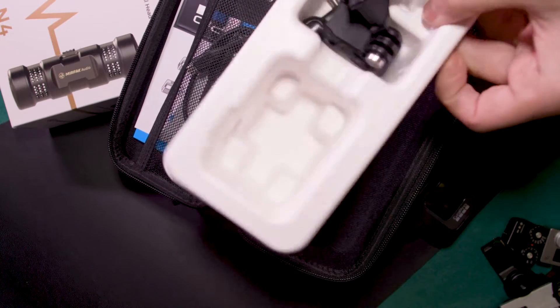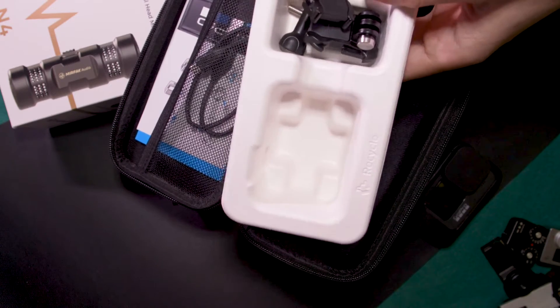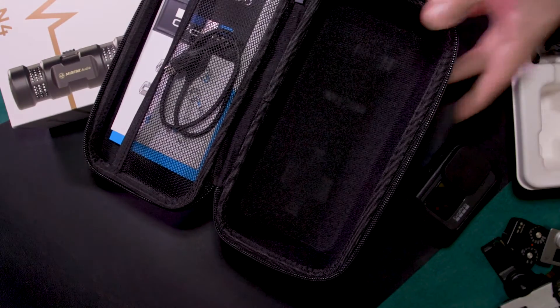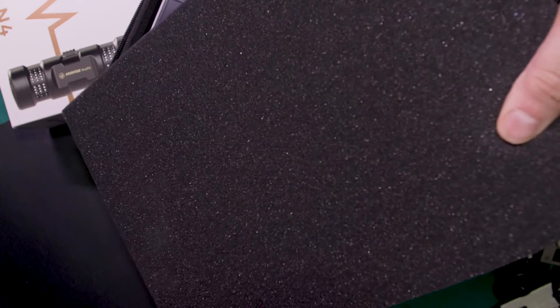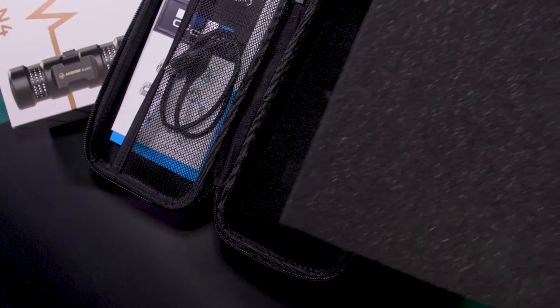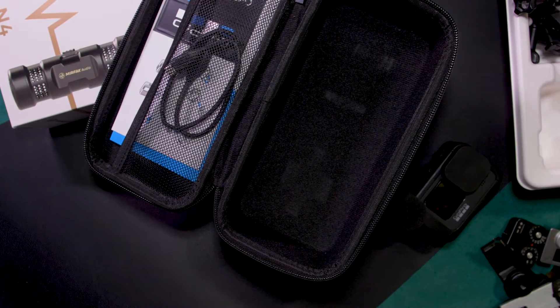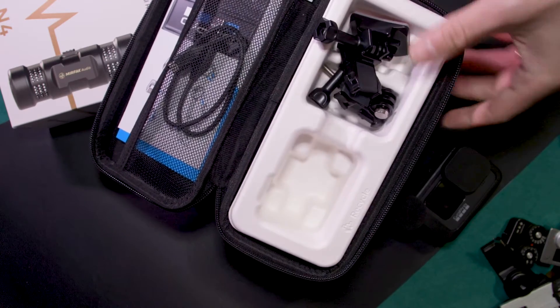You simply remove the pre-cut holder for the camera, and then you add this type of sponge that you can cut accordingly to the shape that you want. But again, in this case, I found this size is not matching what I want.